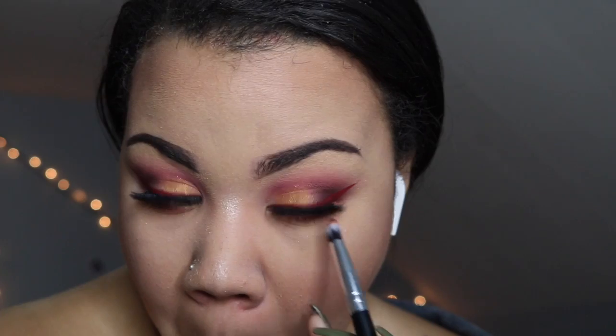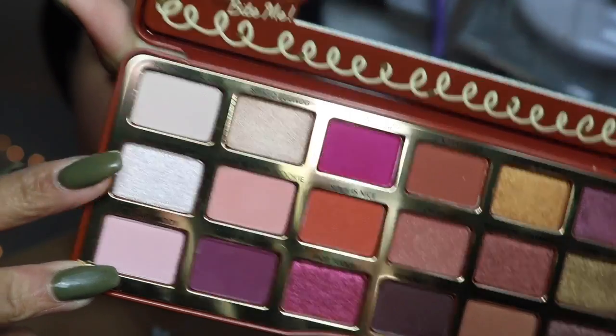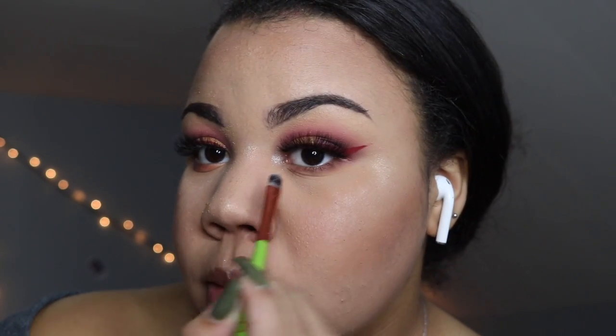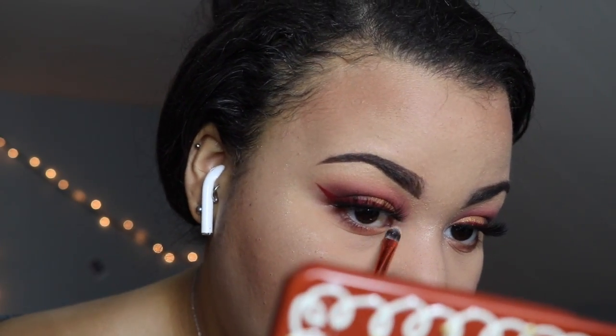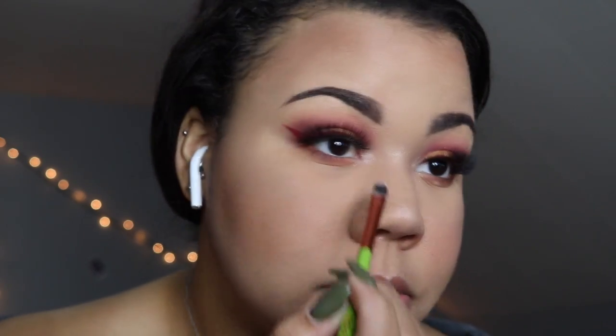I'm taking the orange and the brown shades and applying them underneath my lash line. Then I'm taking the shade Frost Bite Me and using that to highlight my inner corner and brow bone. You guys will see how unimpressed I was with that shade — I thought it was going to be very pigmented in the pan but I had a little bit of a struggle with it.